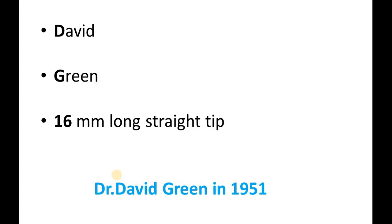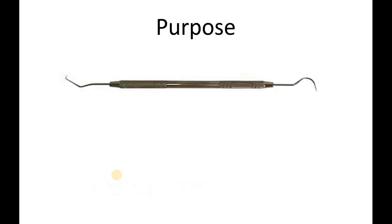The number 16 represents the long straight tip which is 16mm in length. It was Dr. David Green who introduced the DG16 in the year 1951. The instrument was designed to overcome the difficulties faced by clinicians and endodontists to locate the canal orifice in the posterior region using the straight explorer, interdental explorer, and the shepherd's hook.